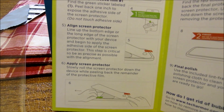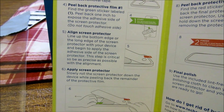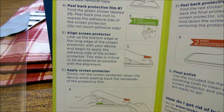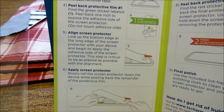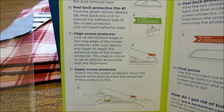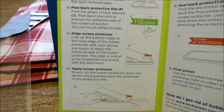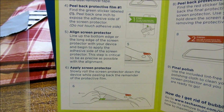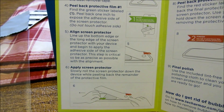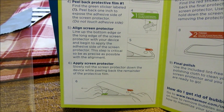Number four: peel back protective film number one. Find the green sticker labeled number one, peel back one inch to expose the adhesive side of the screen protector. Do not touch the adhesive side — okay, that's easier said than done. Line up the long edge of the screen protector with your device and begin to apply the adhesive side of the screen protector. This step is critical to be as precise as possible — well, I'll give it my best shot here.